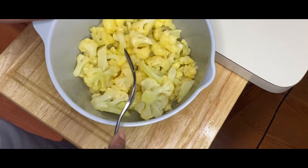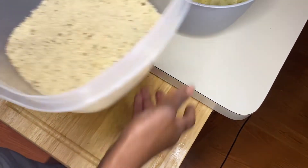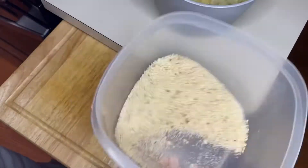Right now I've got some florets that I'm tossing around in an egg batter. Next, I've got my breadcrumbs here — that's some seasoned breadcrumbs.